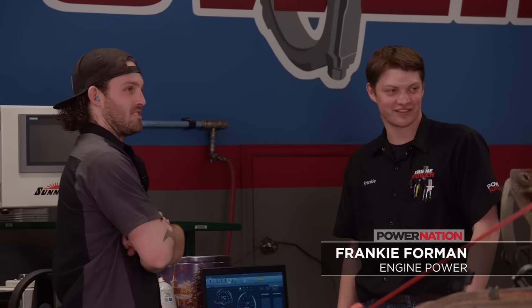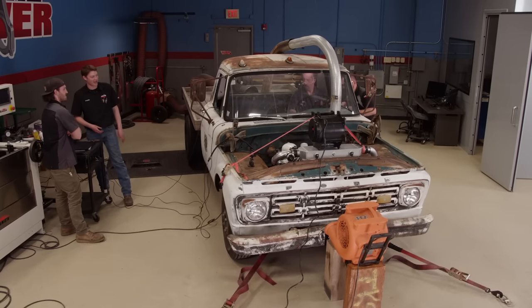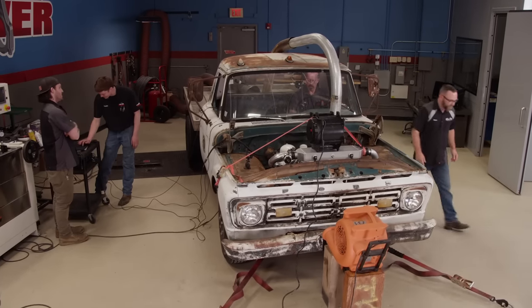This is what every farm needs — a truck like this. This is like the ultimate feeder farm truck. I love the hood scoop just coming right out. Spicy.